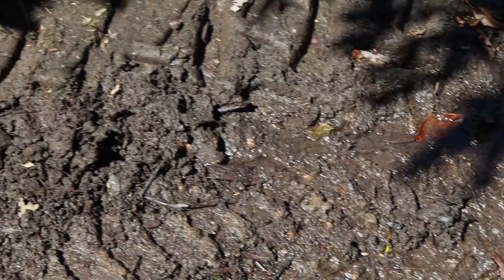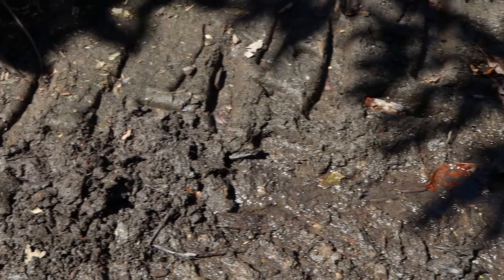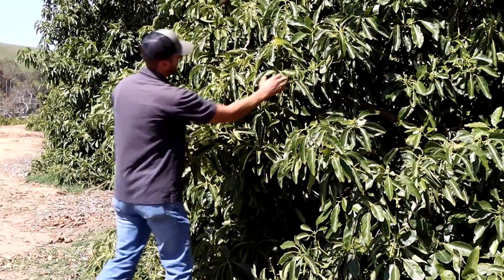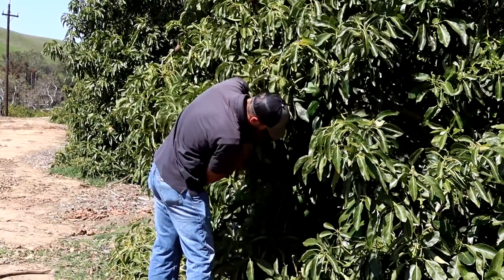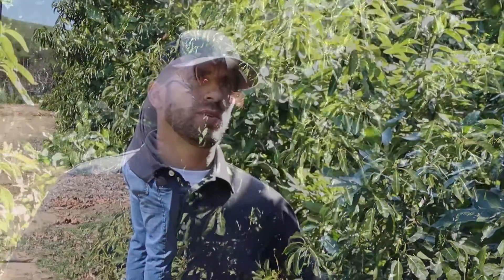We also prune to reduce water demand — in a short water year, we prune more aggressively to reduce tree demand. We also prune to lower tree heights so it's cheaper to harvest, and you're not bringing big ladders into the grove, which reduces liability. Additionally, pruning increases surface area.